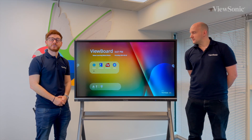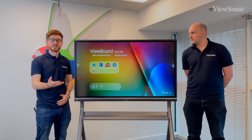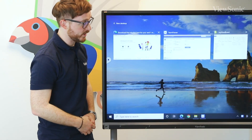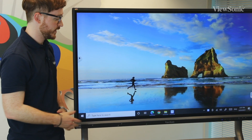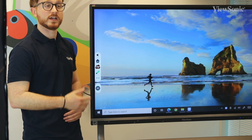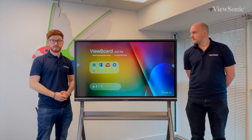If we want to utilise different inputs with the board, they will appear along this bottom tray here. As you can see, we have an integrated PC. If I select this particular icon, that will take us over to our integrated PC. As you can see here, we've got a Windows Core i5 PC slotted in. If I want to return back to my original home screen, we can use that shortcut menu to just click the home button and return back to where we started.